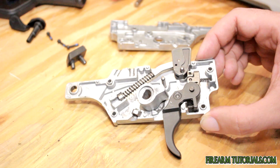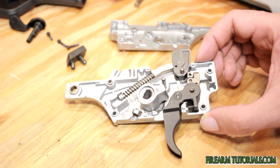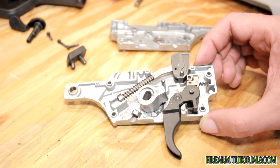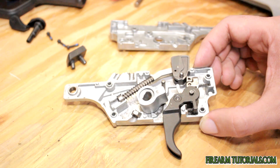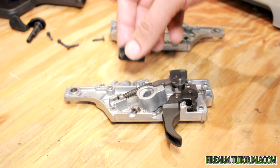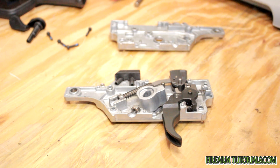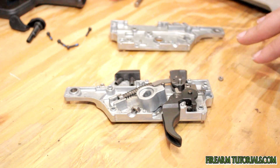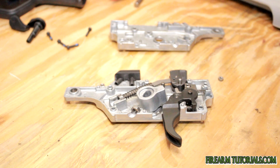You shouldn't ever really need to open this up to clean it because it's completely sealed and it's not really going to get dirty. The only time you'd really need to do this is if something breaks or if you wanted to work on the trigger a little bit — see if you could get a lighter pull out of it or whatnot. But other than that it's pretty much self-sufficient. For reassembly, it's pretty much the same thing in reverse — make sure you have the bumper pad in there, get everything flat and orientated correctly, then reattach it and you're good to go.